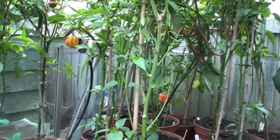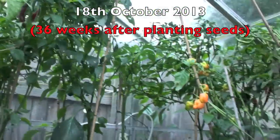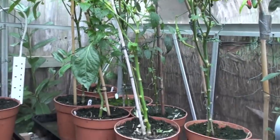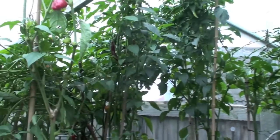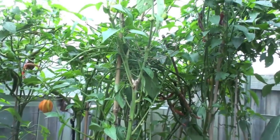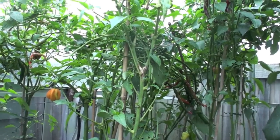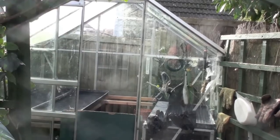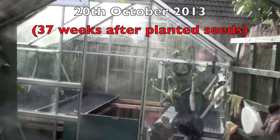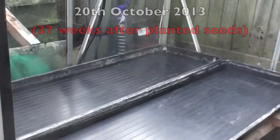It's now the 18th of October 2013 and I'm going to take all these plants out and clean the greenhouse ready for winter. I've had most of the crop off these plants as you can see, but there are still just a couple in there that I can still put in the freezer.